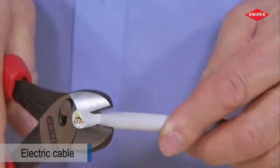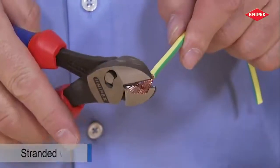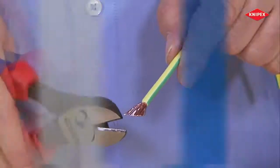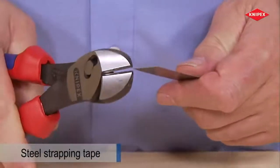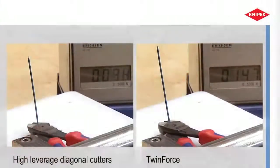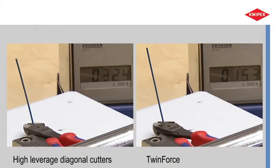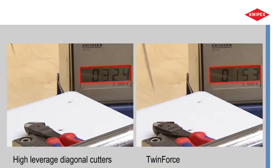The Twin Force is also fit for cutting cable. It is also able to cut very fine as well as unusual materials. Measurement of hand force shows that 50% less force is required compared to good conventional high leverage diagonal cutters.